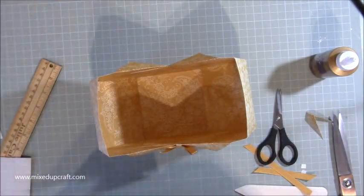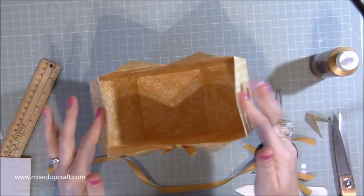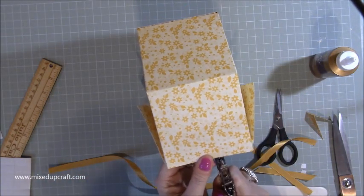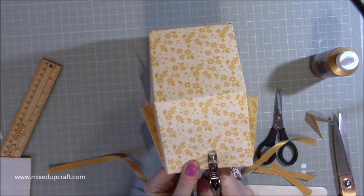Now I want to do this side here, so I'm going to grab my hole punch and pop it in the middle.